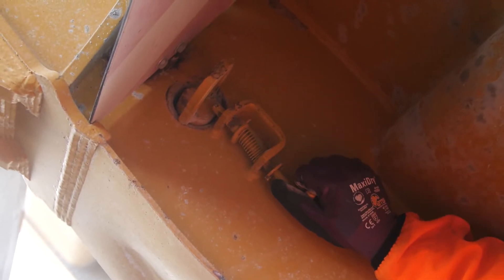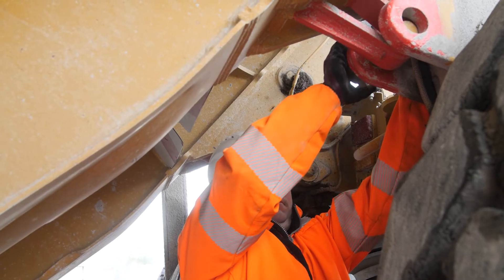Then we're going to apply the locking pins. The locking pins have to be placed in a particular way, and the spring-loaded clip will ensure the locking pin is placed correctly.